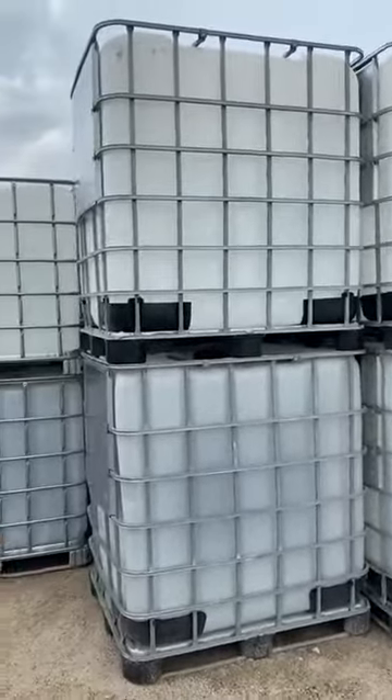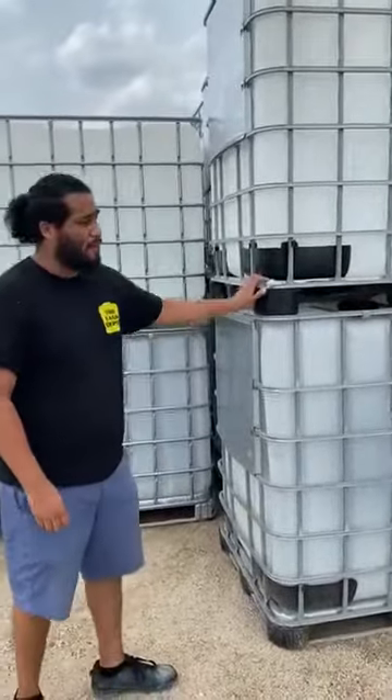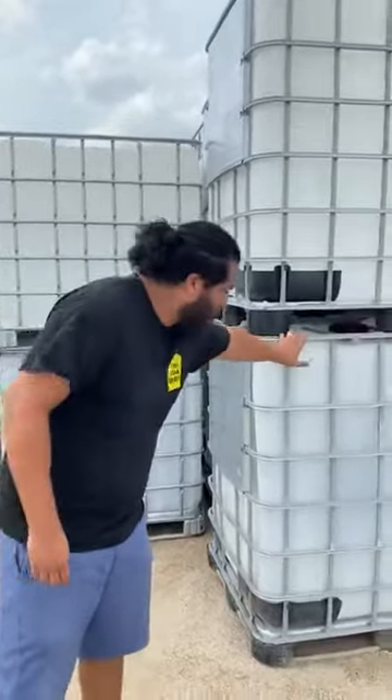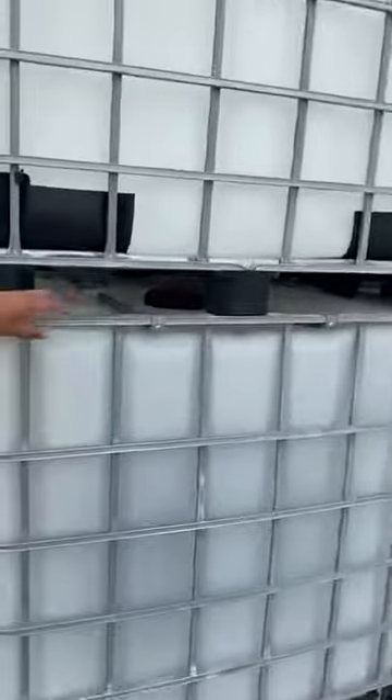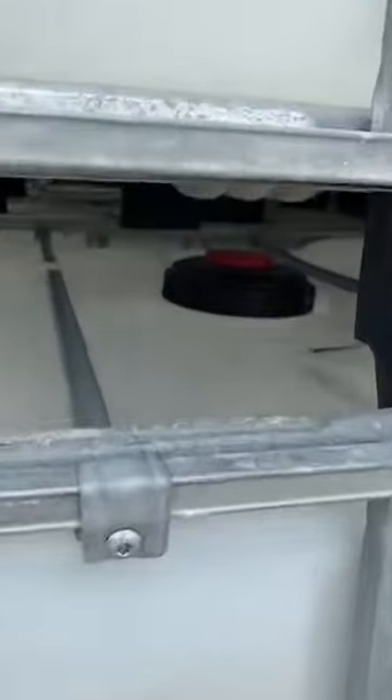Now, these totes are brand new, never been used before. They come standard with a 2 inch ball valve at the bottom with threads, size of 2 inch. It also comes with a standard 6 inch lid with a vent on top — it also has threads. You can see right there is going to be the red cap.